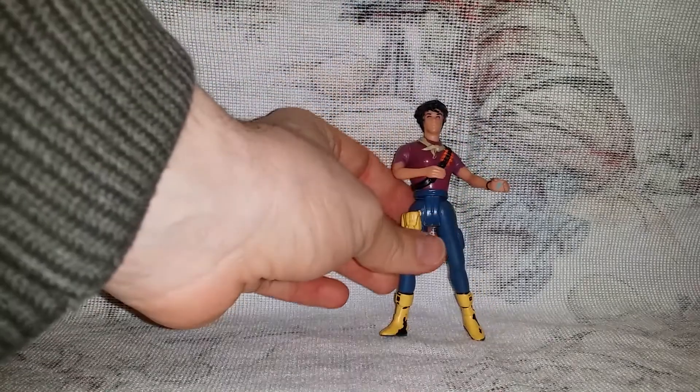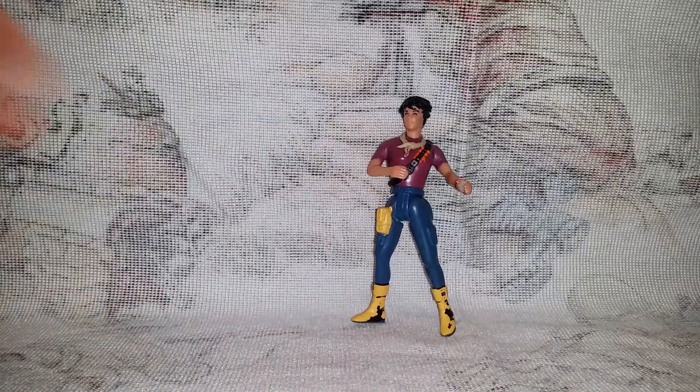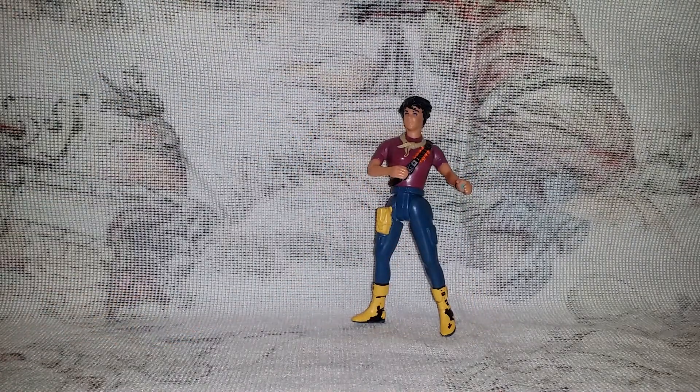Alright! So here is my Kenner Aliens Marines to start off with.